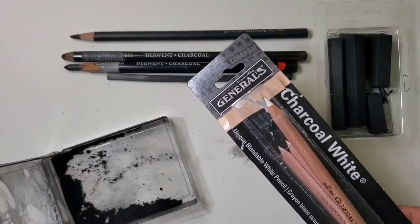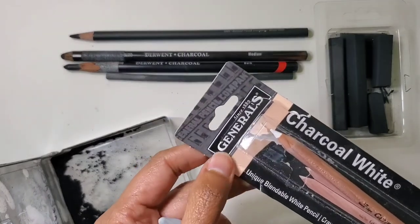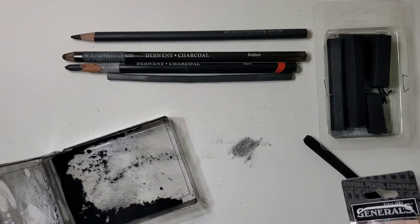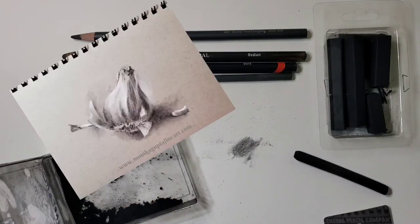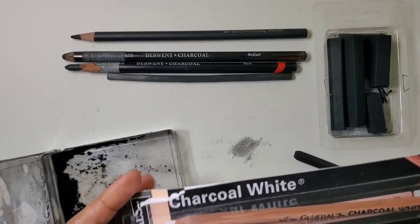Another thing worth investing in is a white charcoal pencil. This General's pencil is one of the best quality options, especially if you are drawing on gray paper. Adding white highlights with it gives a very nice finish to the drawing.